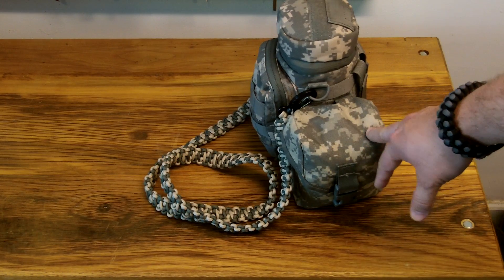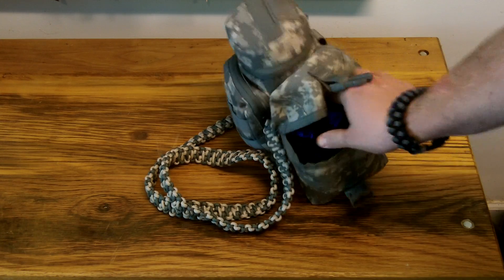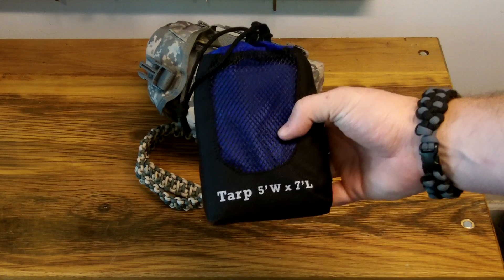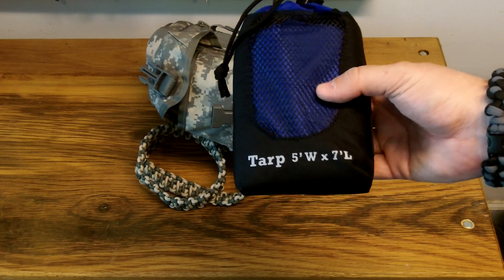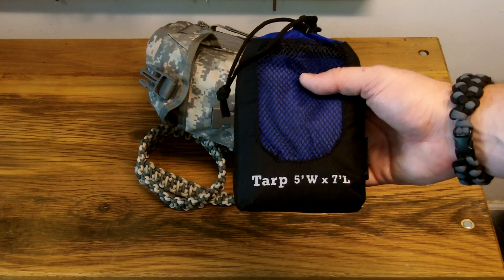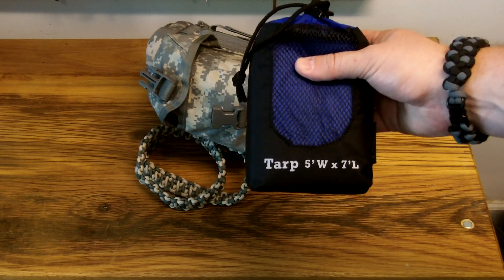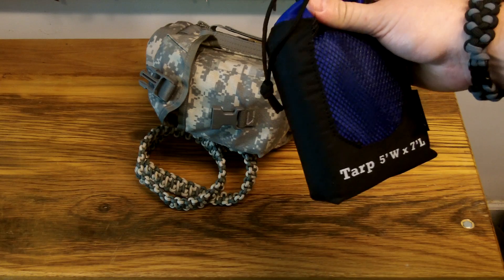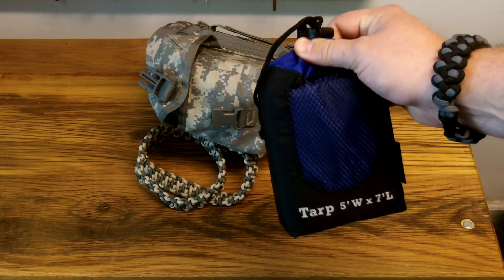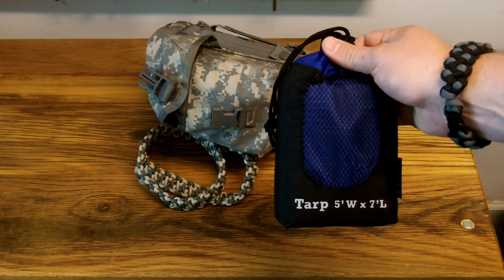First, in the SAW 100-round utility pouch, I have a couple of things. I got this from Walmart — it's an Outdoor Products 5x7 ultralight backpacking tarp. This is a great little tarp, only costs $10 at Walmart. It comes with a mesh pouch, it's blue, has grommets, and is made of ultralight silnylon material. In here I also have a 25-foot hank of paracord and some tent stakes, so if I'm caught out overnight I can set up a tarp shelter pretty quickly and it'll keep me dry. I can also use it as a shade shelter.